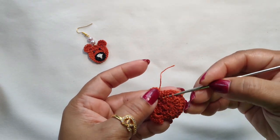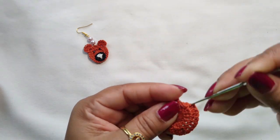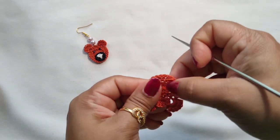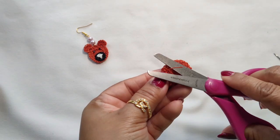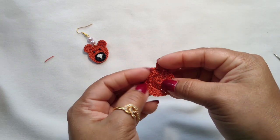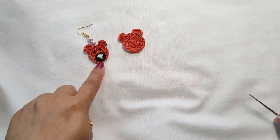Now secure this thread and cut the extra thread. Our head is done. Let's go make the nose.